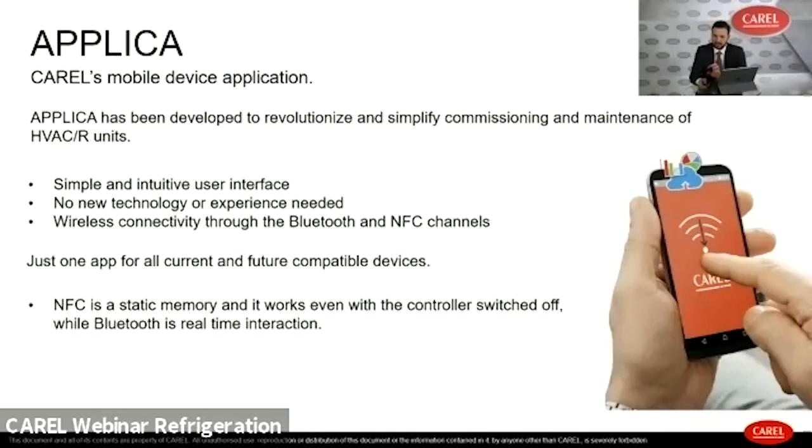Applica is the mobile device application designed for service technicians, with benefits available to all actors in the chain. It is a single app for all current controllers using NFC and Bluetooth technology. It communicates with the controller through NFC, which is a static memory that works even with the controller switched off — making it useful for commissioning units when there is still no power supply. Bluetooth provides real-time interaction but requires the controller to be switched on. The pictures shown represent Carel's standard offer, with several customizations available.